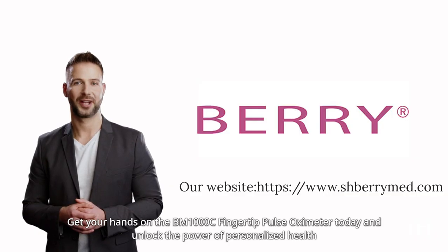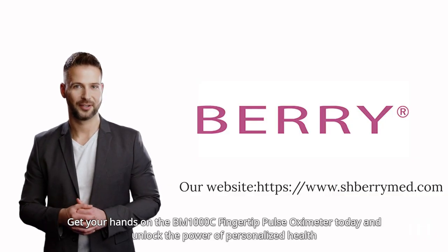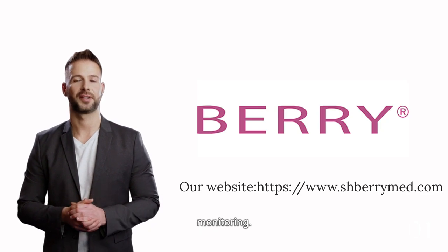Get your hands on the BM-1000C Finger-to-Pulse Oximeter today and unlock the power of personalized health monitoring.